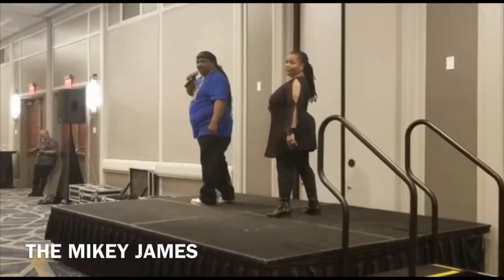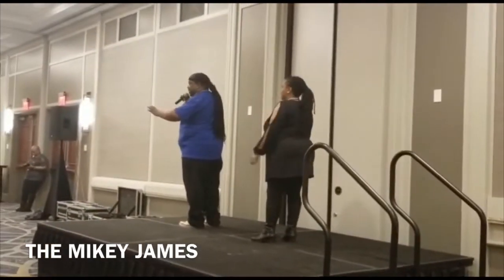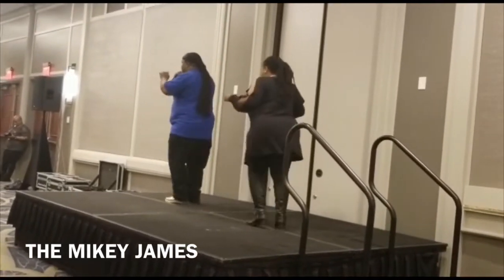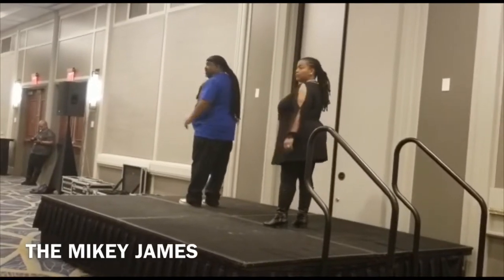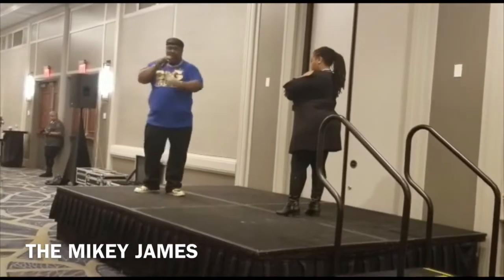Y'all give yourselves a round of applause for that. This is the last piece — real simple. Because then you're just going to rock up: one, two, three. Rock up: one, two, three. That's the whole dance. So you're going to do it one time without the music, then we're going to do it with the music.